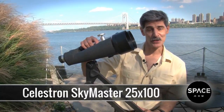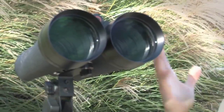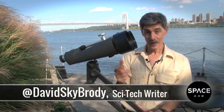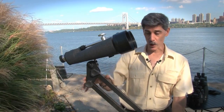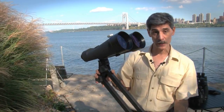Don't even think about hand-holding these binoculars. These are Celestron SkyMaster 25x100s, and at nine and three-quarter pounds, you're just not going to want to pick them up for very long — except maybe to freak out the neighbors for a few seconds. But if you put them on a tripod or this nice counter-weighted mount, they will absolutely rock your universe at night.